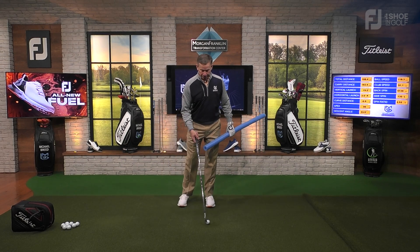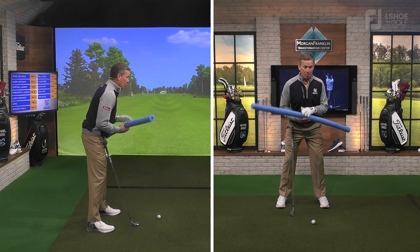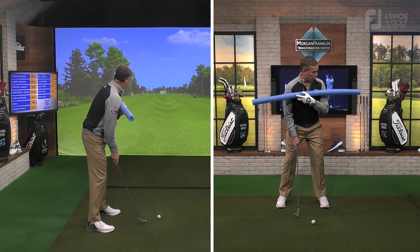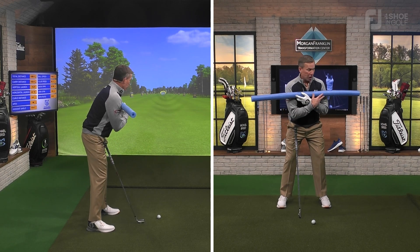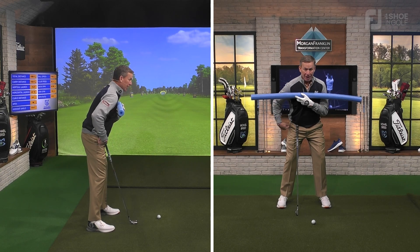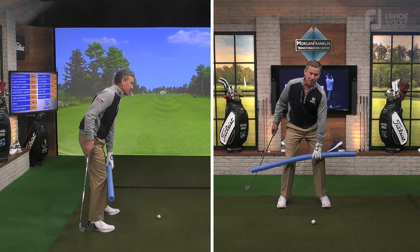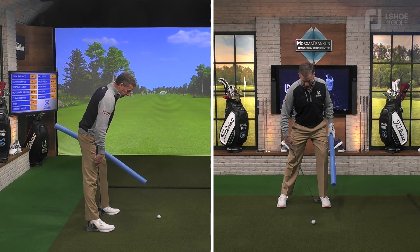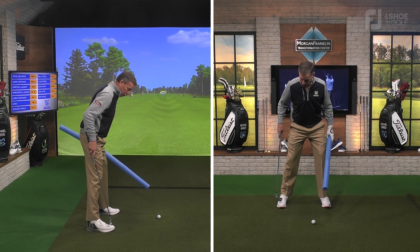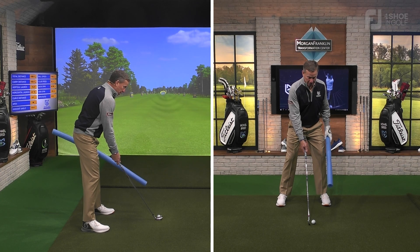When you get set up and you have your shoulders in an open position — so the shoulders open up like this — what happens is all of a sudden it twists my hips slightly open, which twists my knees slightly open, which then throws weight into the heel side of the lead foot and into the toe side of the trail foot. So we get set up like this and everything gets a little bit open.